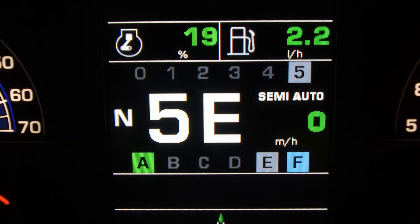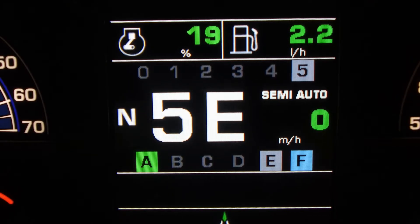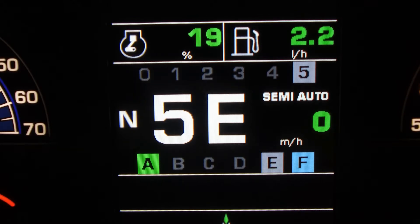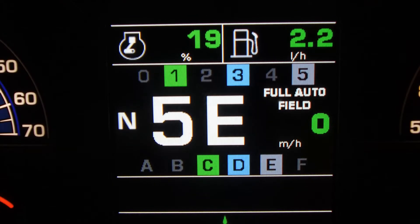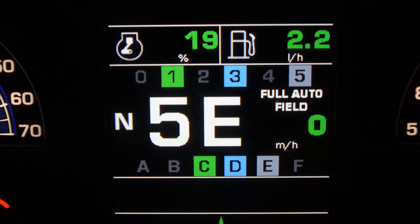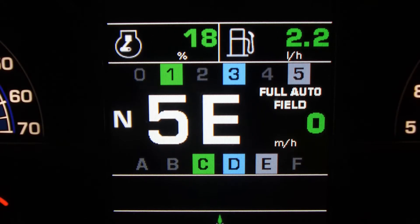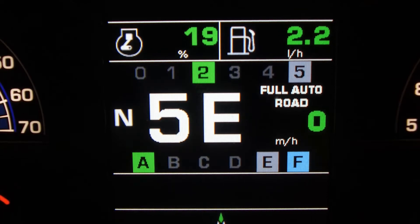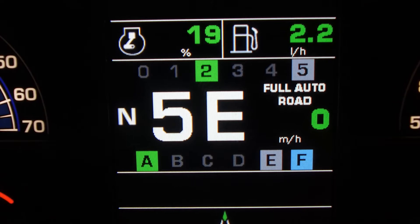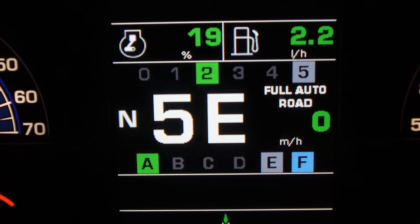By hitting our EPS button located under the armrest, we can change our mode. The next mode we have is Semi-Auto. This is where we can choose the range that we want to work with, and the tractor will shift up and down through the power shift speeds automatically. The third mode is Full Auto Field. This is an automatic mode and is to be used within field. It will not only change through the power shift speeds, but also change automatically through the ranges. The last mode is for when we are on the road, and like Full Auto Field mode, it not only changes through the power shift speeds, but also through the range changes.